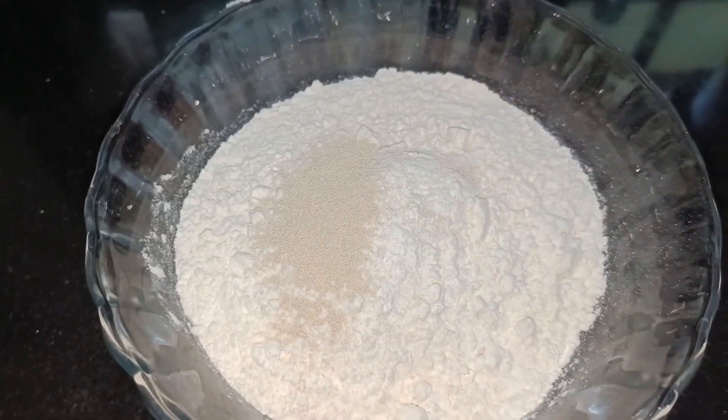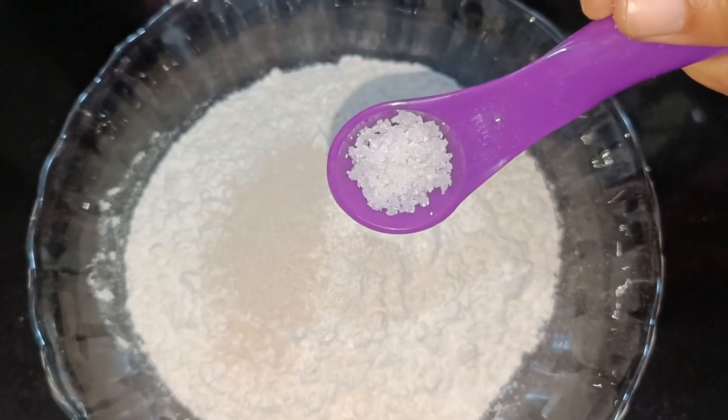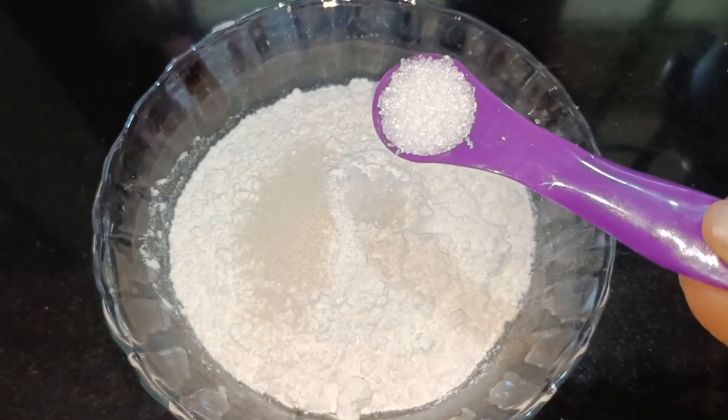1 cup of instant yeast. 1 teaspoon of yeast. We will mix this together.